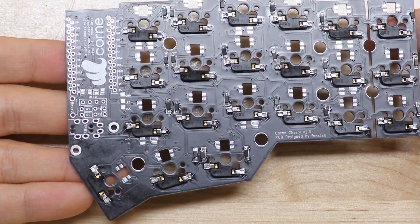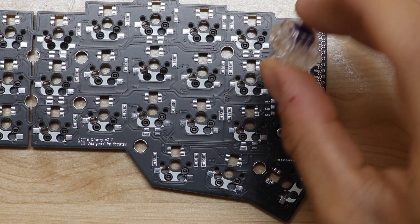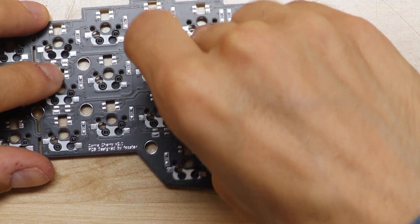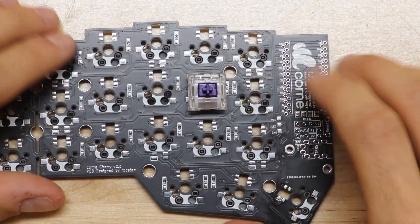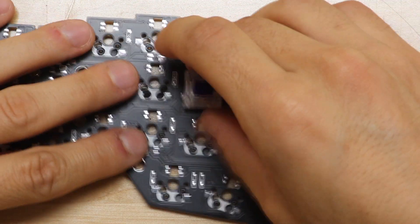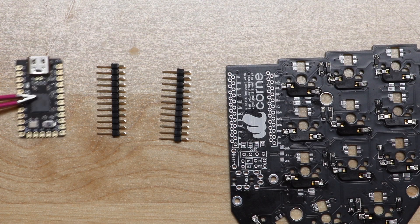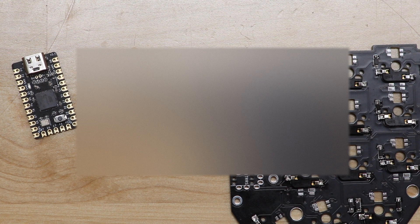Now we have the board all soldered up with the diodes and the hot swap components. We can go to any key position, grab a key switch, and throw it in to make sure it stays. We'll go ahead and add all of those when we're done. The next step is to add our Elite C to the board. We're going to do that by soldering on these leads and then soldering the leads to the board.